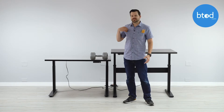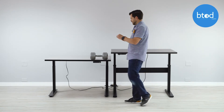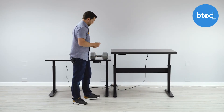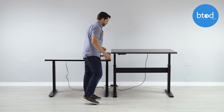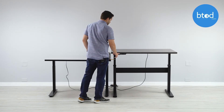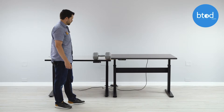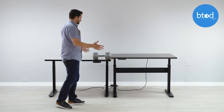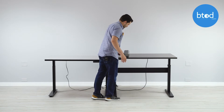Our first test is going to use a number two pencil — a USA Gold, made in Tennessee. We're going to take the Vert desk, set at 38 inches, and the Jarvis set at 32. We'll place the pencil under the 50-pound dumbbell. Using the one-touch function, we'll take the Vert desk all the way to the bottom. The pencil did not break. Now we're going to reverse the test with a new pencil.